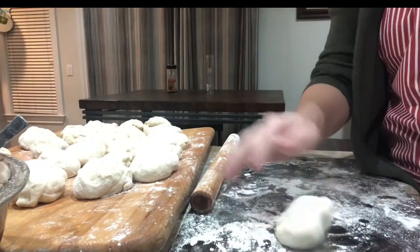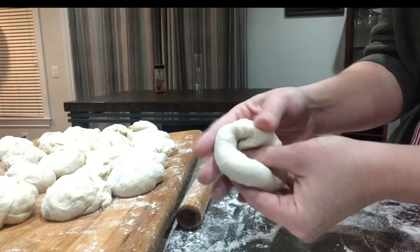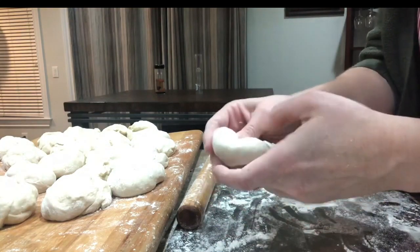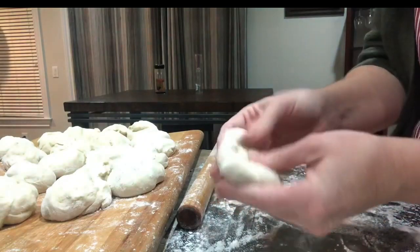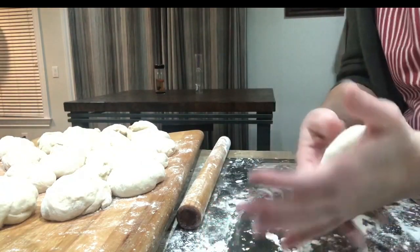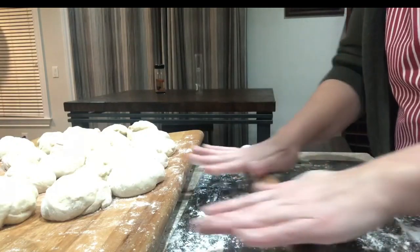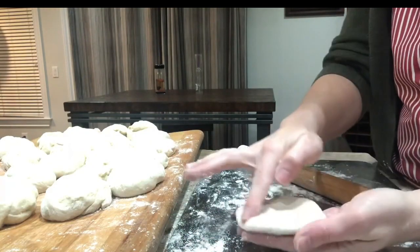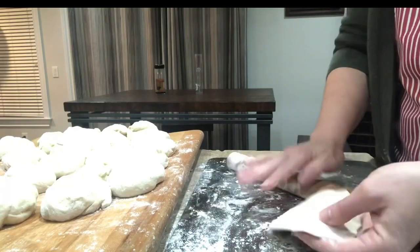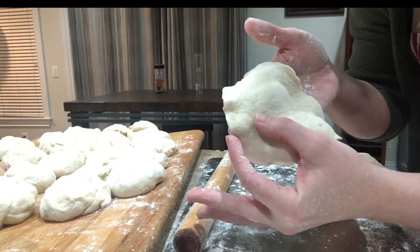We're going to grab one piece and make sure it has some flour on it. We're going to use our fingers to just keep folding it towards the middle — fold it, fold it, fold it, making sure you have enough flour on your hand. The reason we're doing this is to make sure the outside is nice and smooth — it just looks nicer. Then take your rolling pin and roll it flat a little bit. You want the edges to be much, much thinner, so roll out on the edges and leave the inside thicker.